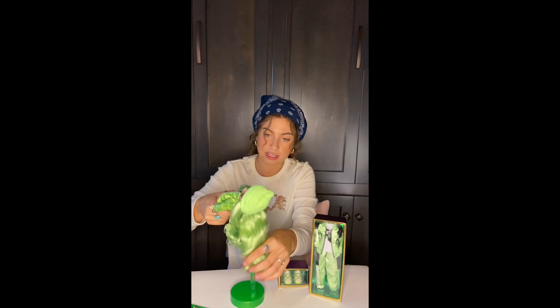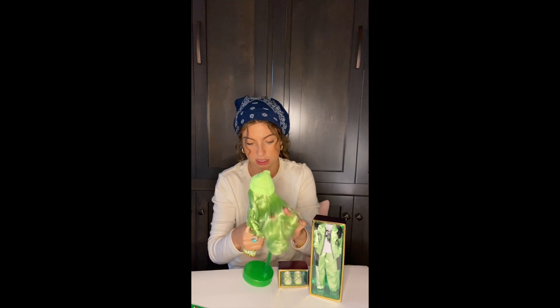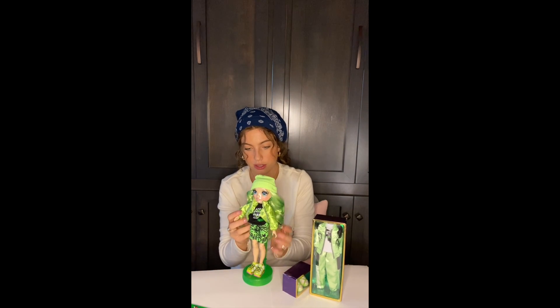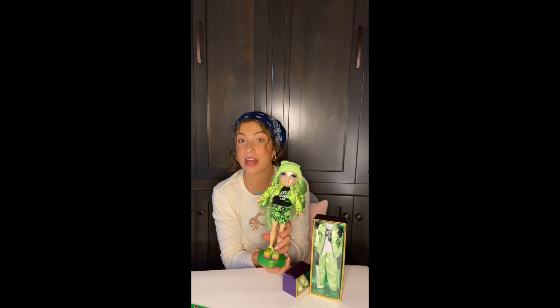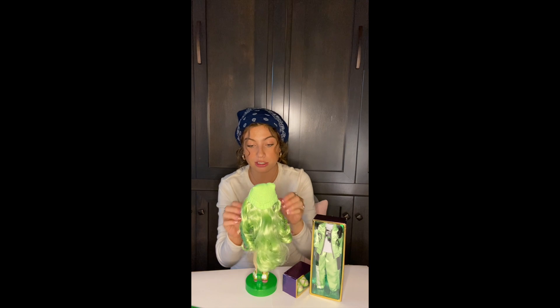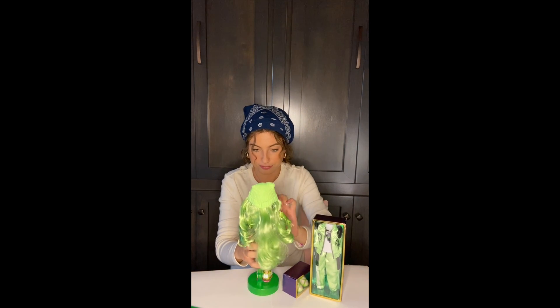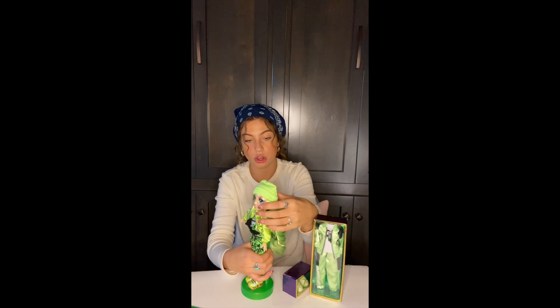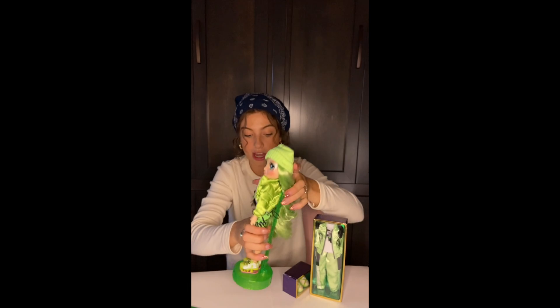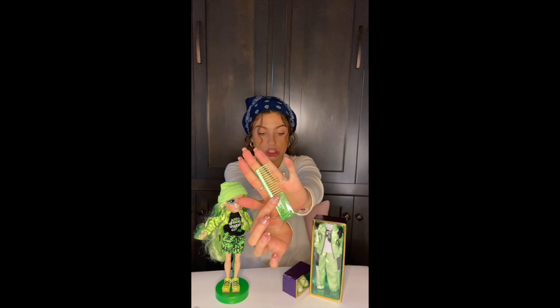Oh girl, this hair — she's definitely going to need some work. But I think all of them have such unique characteristics and characters, and we can all find a little bit of ourselves in each and every one of them. Almost forgot to show you her earrings — little gems, we love! And a green hairbrush.